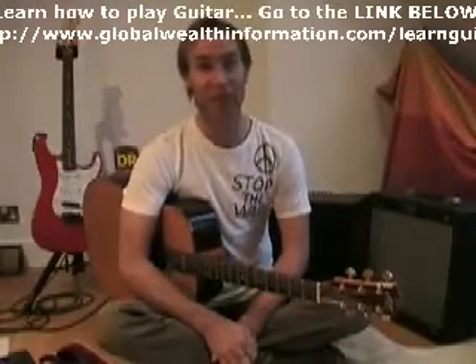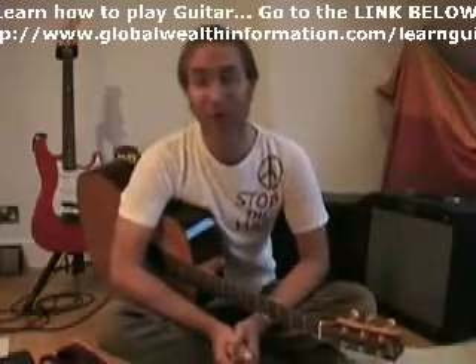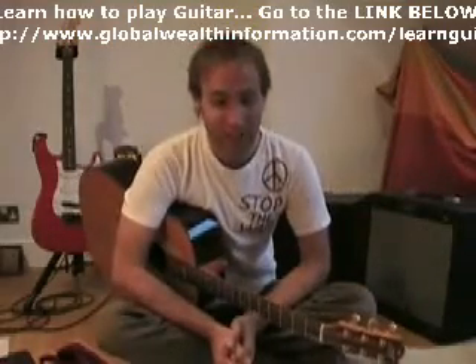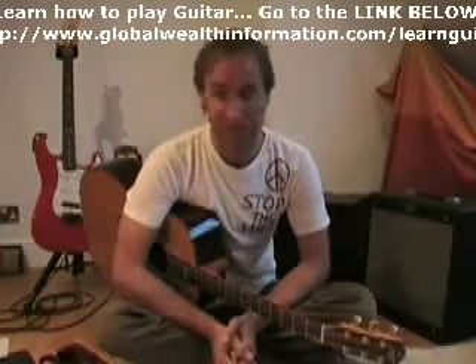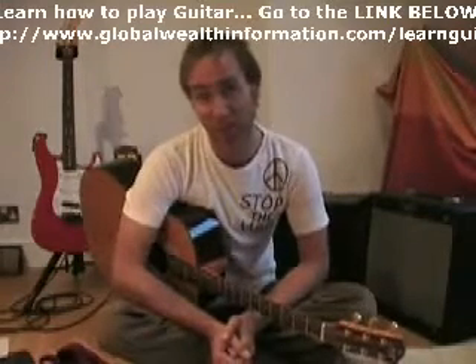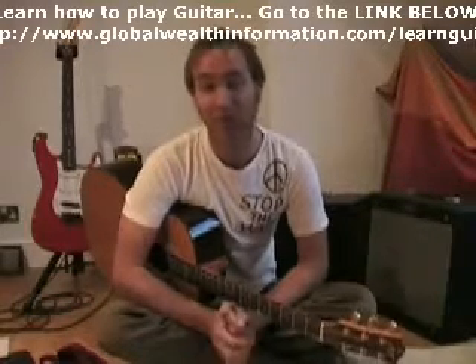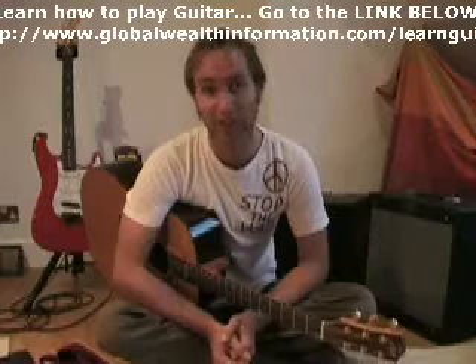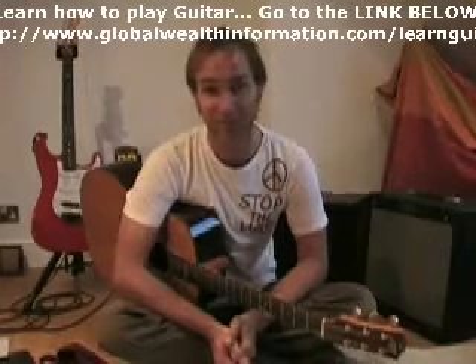EZ Songs 3. Hi, how you doing? Justin here again, this time for EZ Songs 3. In this one we're going to do All Along the Watchtower, kind of a Jimi Hendrix-y version I guess. We're going to look at The Zephyr Song by The Chili Peppers and we're going to look at One by U2. Again, they're simplified versions. I'm not trying to teach you the same as what's on the record, just a good kind of strum around the barbecue or campfire, that kind of job you want to do.